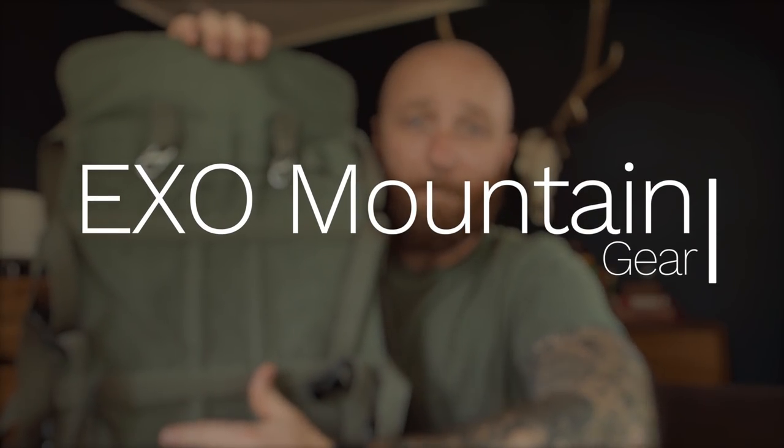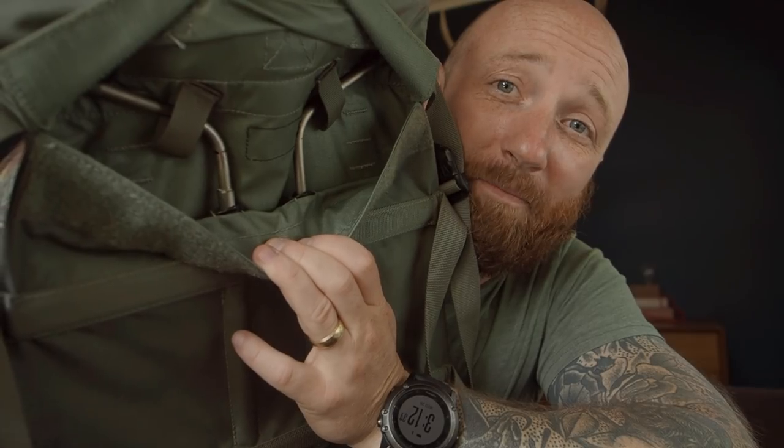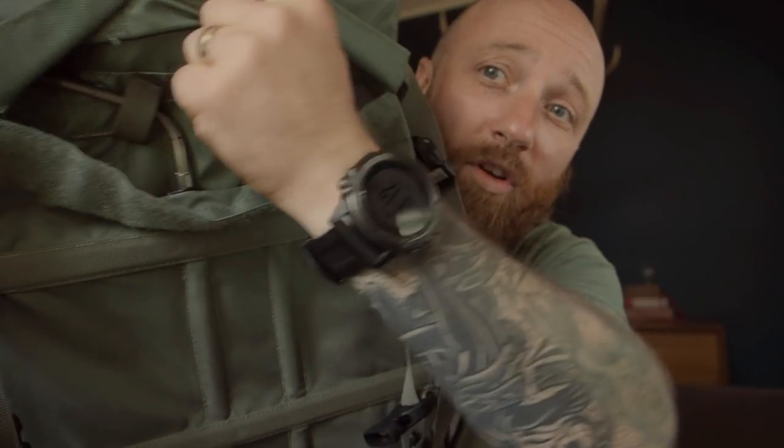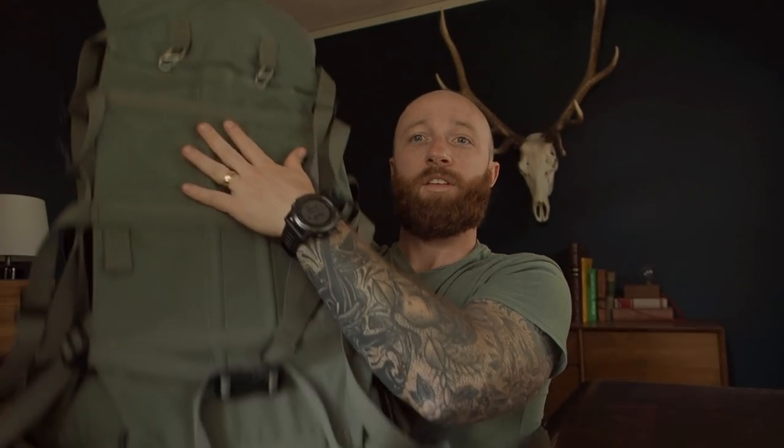This is the Exo Mountain Gear backpack frame. It is a titanium hoop style frame that makes the pack rigid. Because it is two titanium wires that go up through it, they've created this load panel, so you would put your meat against the frame and then sandwich the meat between the frame and the bag — that's how it works.